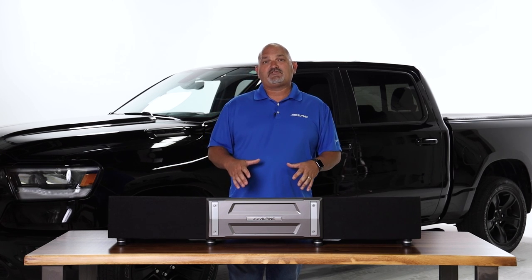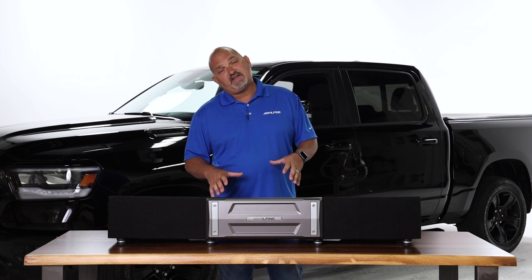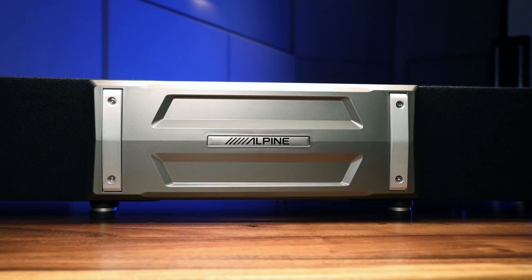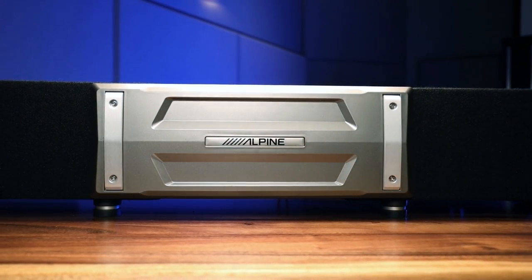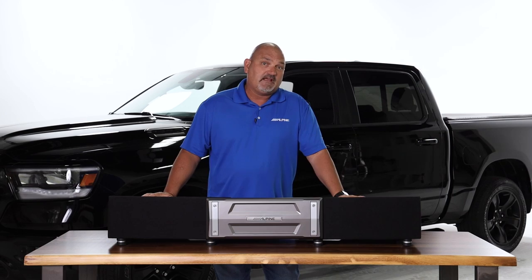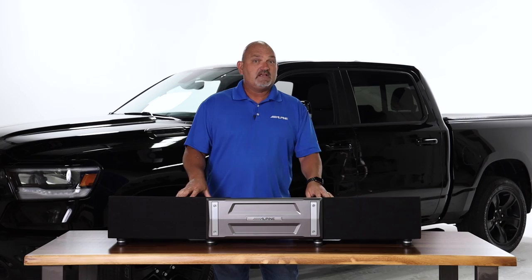Hello everyone, I'm Eric Brooks with Alpine Electronics, and today we're going to take an inside look at the new Halo truck enclosures from Alpine. These things sound incredible, so today I want to tell you why they sound so great, what comes in the box, and how they actually fit in a vehicle. So let's check it out.